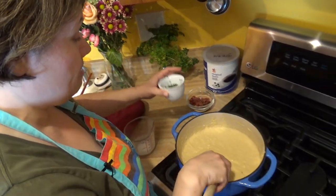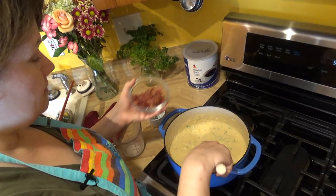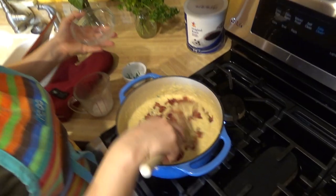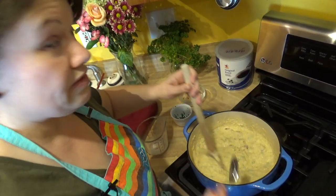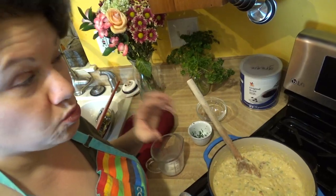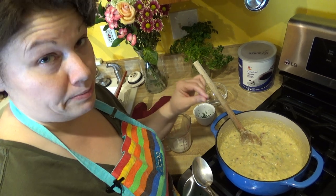I'm going to add a little bit of chopped parsley, and to top it off, of course the bacon has to go in. I'm going to give it a quick taste to see if I need to add any salt or pepper. It's really nice, but I do want to add just a touch of salt and definitely some pepper.